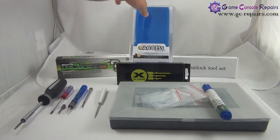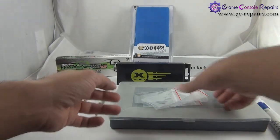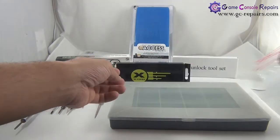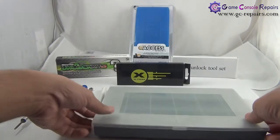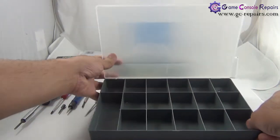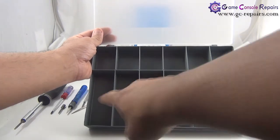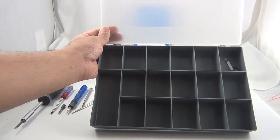If this is your first time opening up your console, it's best to use a marker and mark down where all the screws go. You can use small resealable plastic bags to store and label them, or a handy option is a small utility component storage box with small compartments. The Xbox 360 Slim has a lot of small screws, so keeping them organized in these compartments will make reassembly a lot easier.